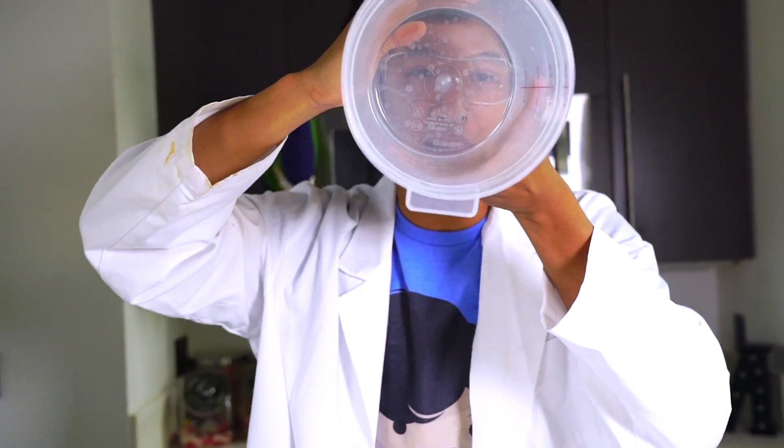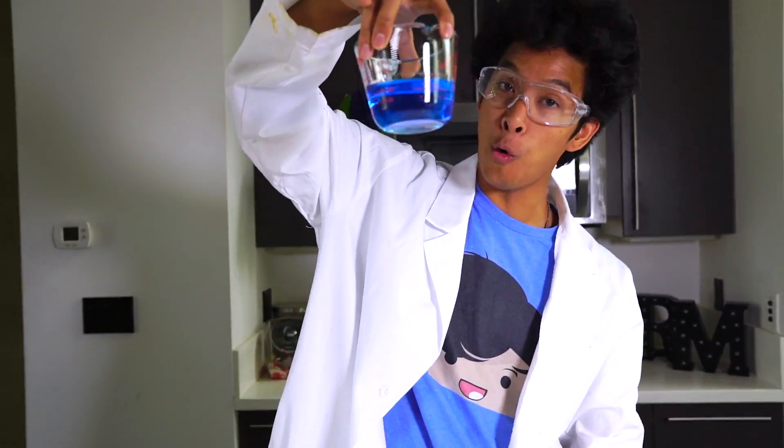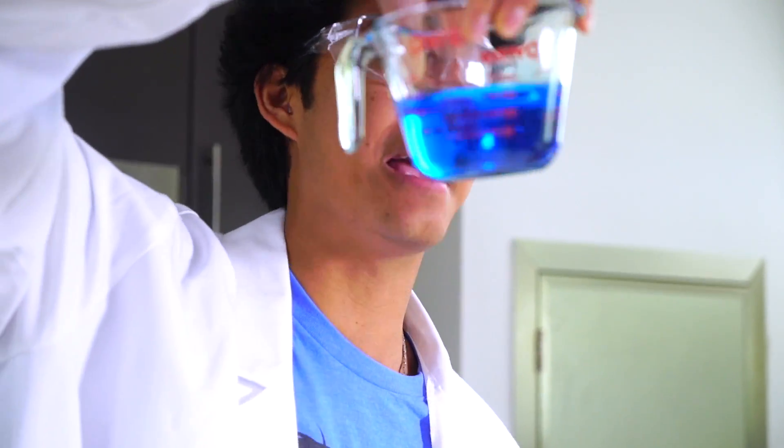So what we're going to need to make helium soap clouds is like a tub or something that looks like this. You're going to need some corn syrup, some soap — very important that you have soap to make giant bubbles — and of course some water and some helium.